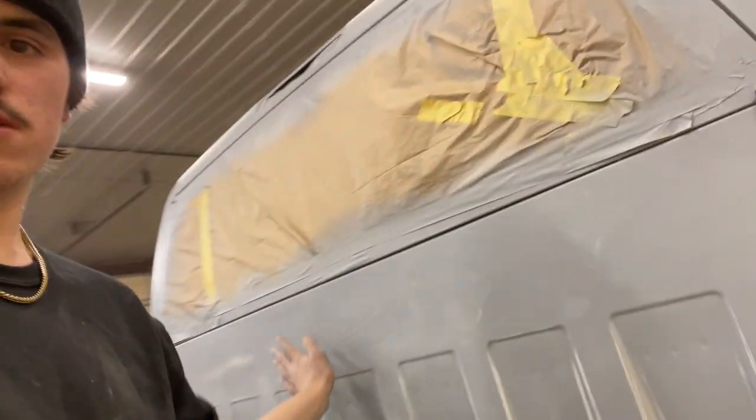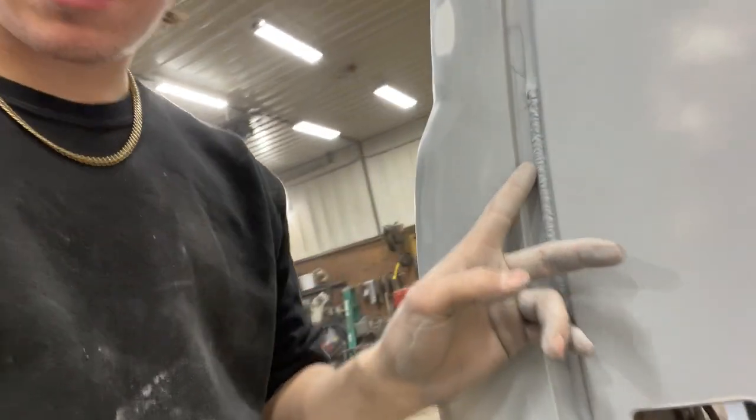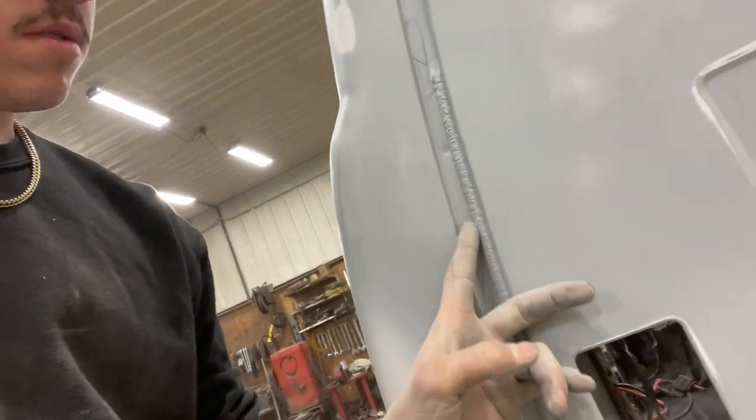Still got to finish the rest of the cab sanding. Plan is to get doors in for paint tomorrow and possibly the fenders, then paint the cab Saturday. Doing the firewall and back part of the cab first so I don't have to lean over it while painting the roof. Not doing the roof first because I don't want tape lines anywhere — the tape line will land right in the seam so you won't see it.